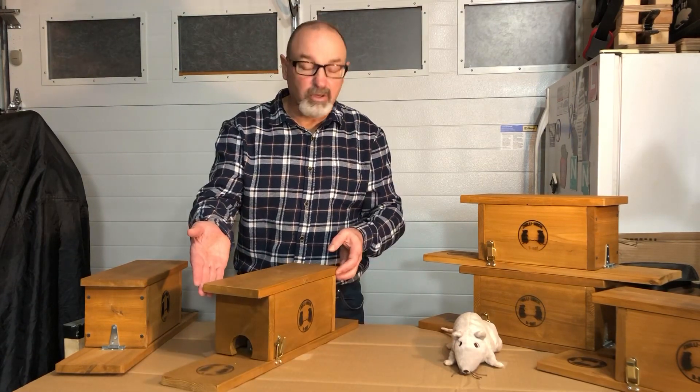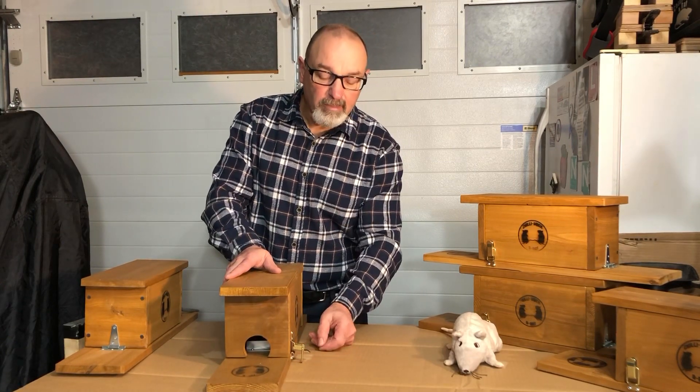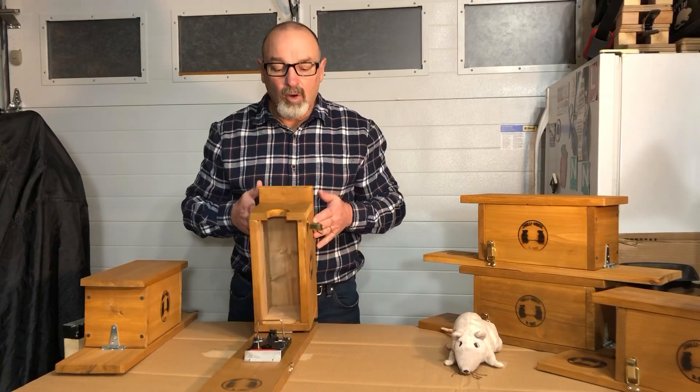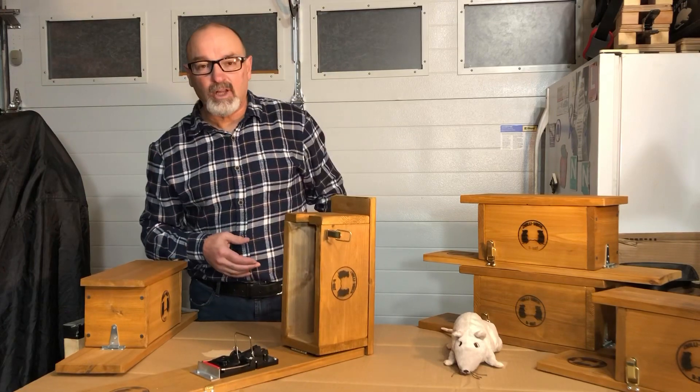Take your trap and put it on a level surface. Unlatch the trap with the front of the trap facing away from you. Open up the box trap — you can see it's designed to sit flush on a surface.